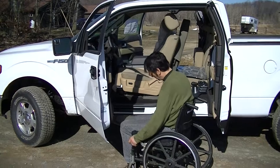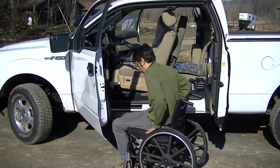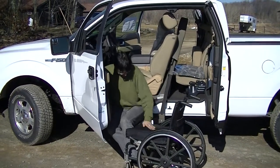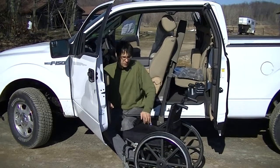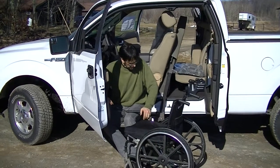We pull up and lock the wheelchair. Once we get in position, we can stabilize with the handy safety handle here.